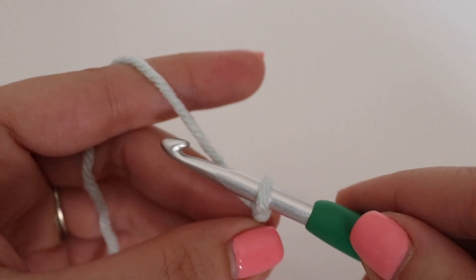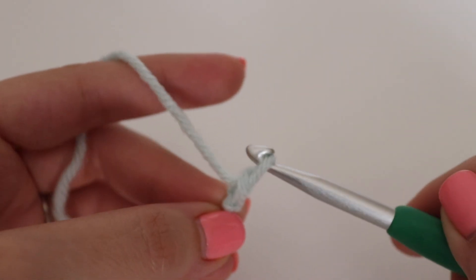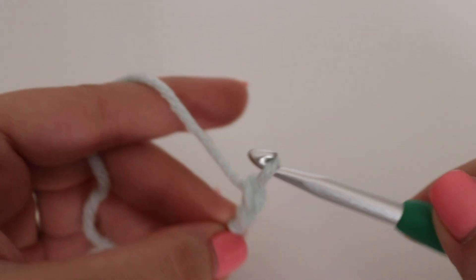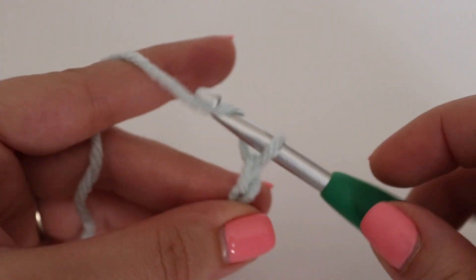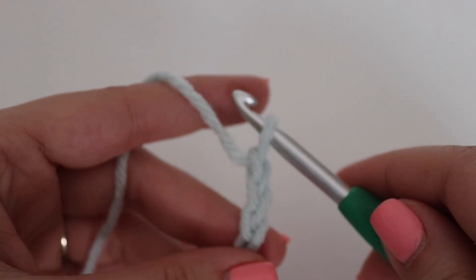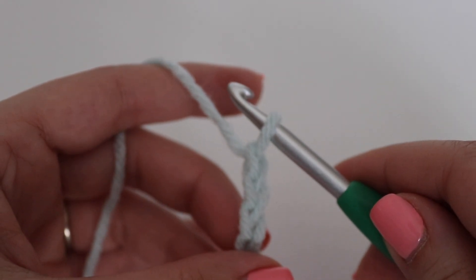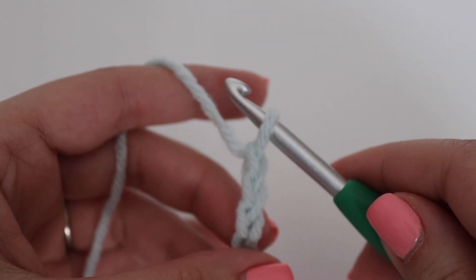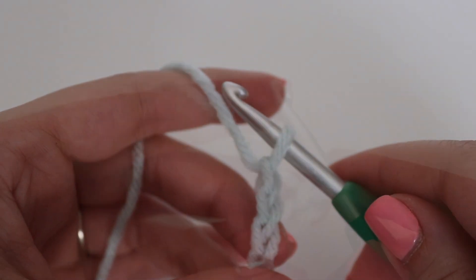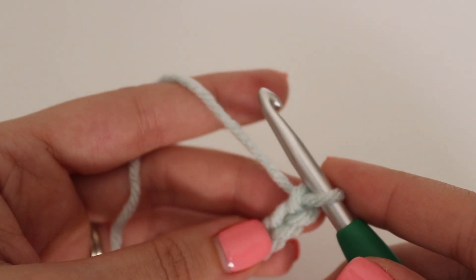To make a chain, you're going to yarn over your hook and pull through that loop. Continue until you have 20 chains, or if you want to make a larger sample or work on a different project, make sure your chain is a multiple of 4. Once you have your 20 chains, go ahead and begin row 1.